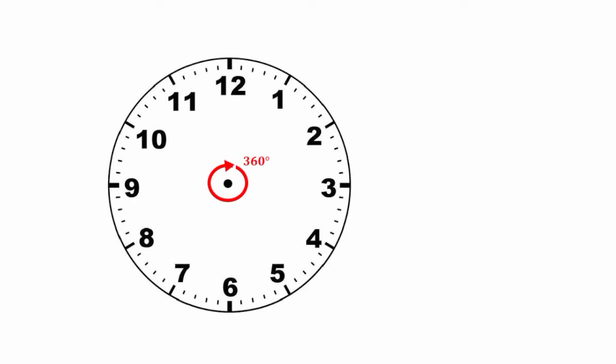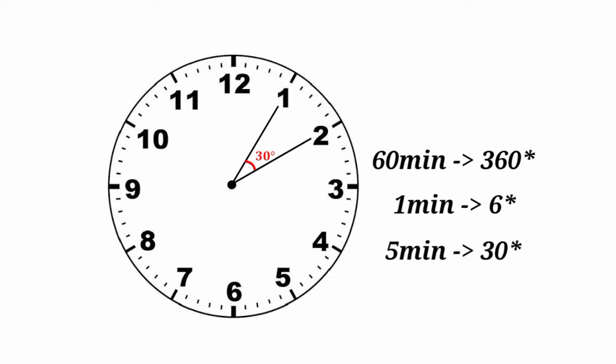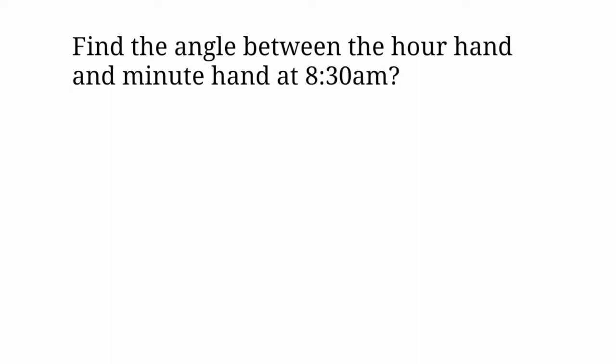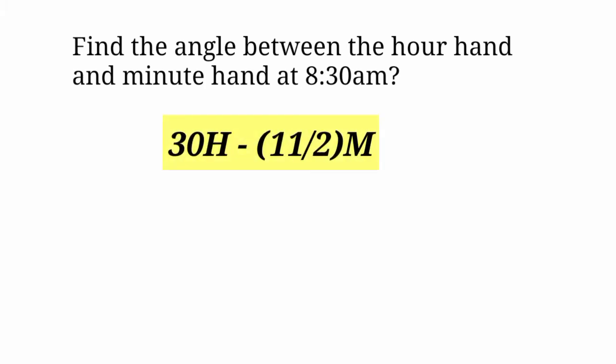Type 3: Angle. One clock full angle is 360 degrees. The minute hand covers 360 degrees in 60 minutes. Find the angle between the hour hand and minute hand using the formula: 30H minus 11 by 2 M. This is the minute and hour formula.